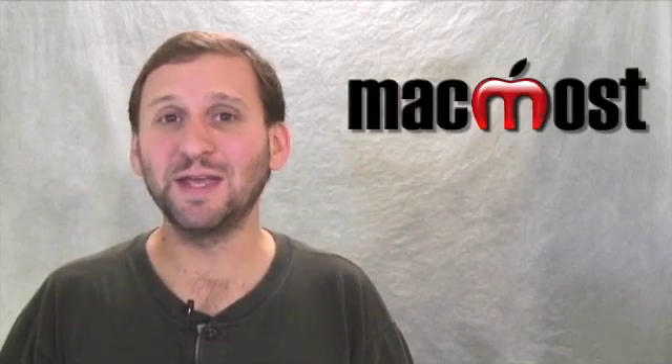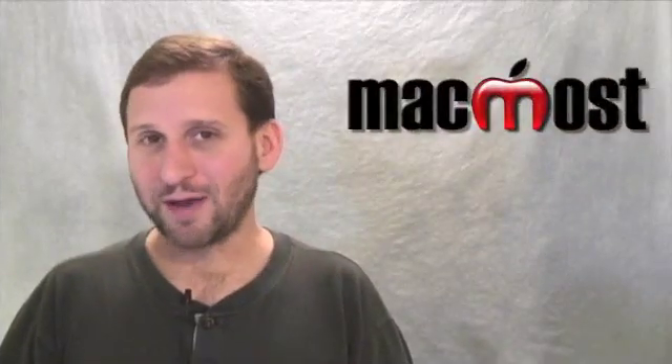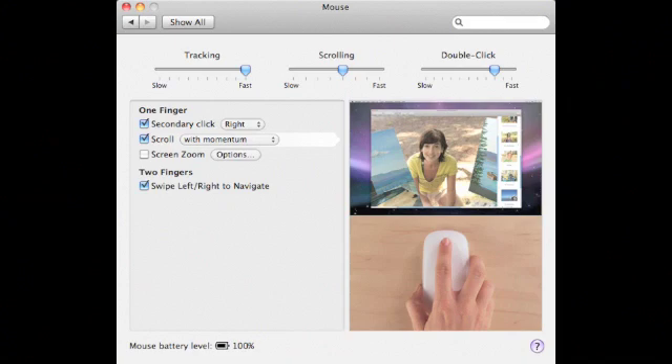I can see it being much more useful in iPhoto. The control panel is interesting — it features little videos that show examples of using the mouse. There are also some controls you can set. For instance, you can determine what the right button does, or even disable it to have a one-button mouse.